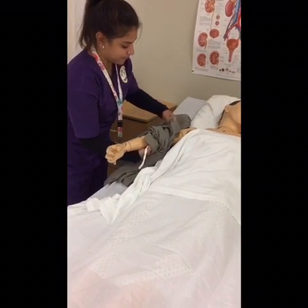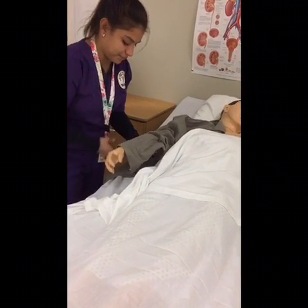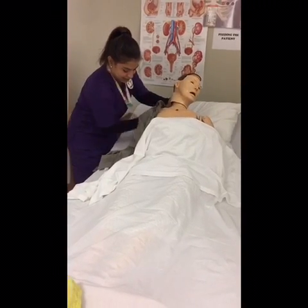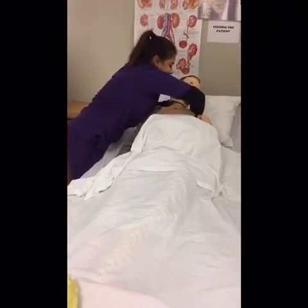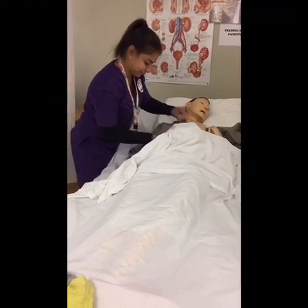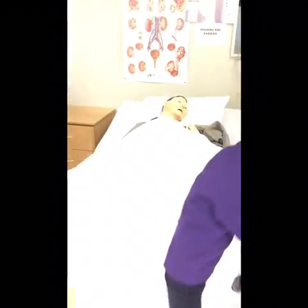That'll be pretty easy. I'm going to start by dressing a little bit so I can put this shirt on first. So I'm going to go to the other side and I'm going to dress your strong arm.